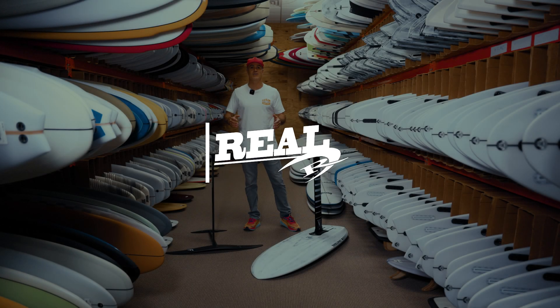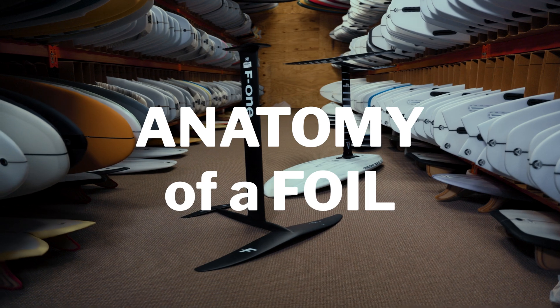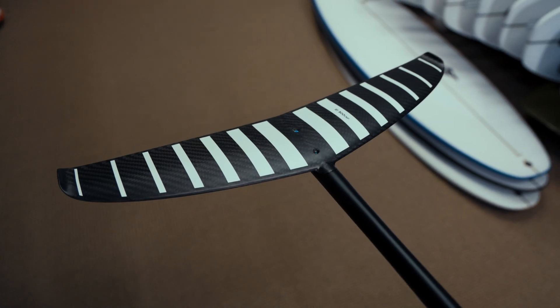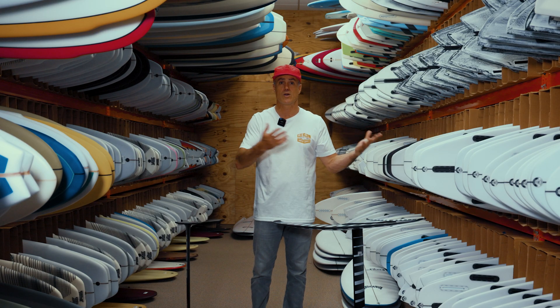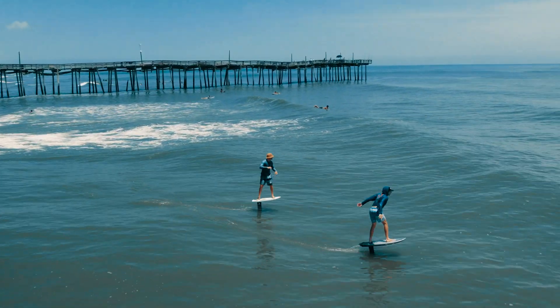What's up everybody, Matt Nuzzo hanging out here at Real, and today we're going to talk about the anatomy of a foil. When you look into foiling, just getting into foiling, it is so confusing. You go to a brand page and there's all these parts and pieces, and it's just really hard to understand what's what. So we're going to go over the basics of what the anatomy of a foil is.